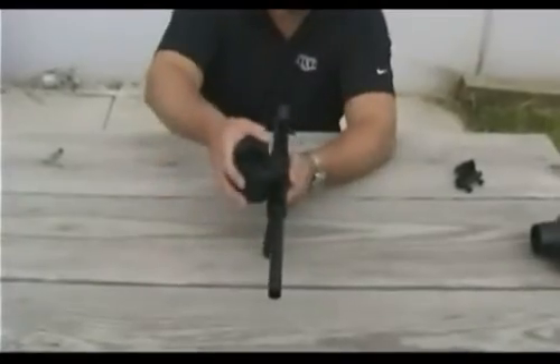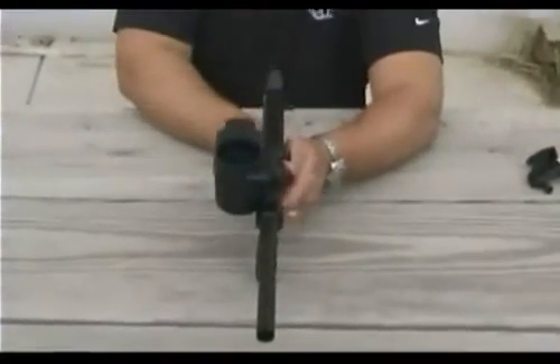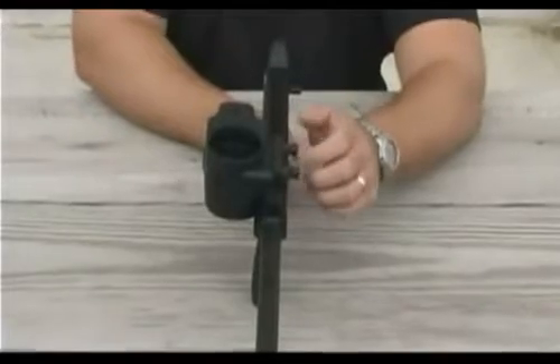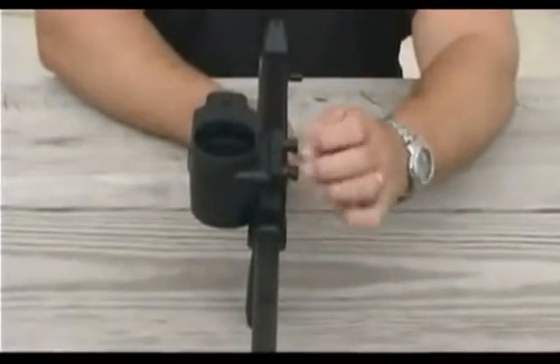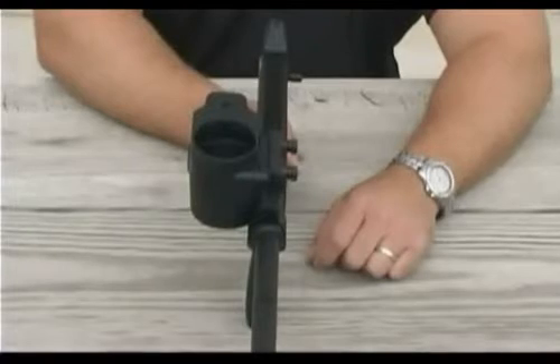The innovative BT Ripclip 4 speed loader system mounts easily onto a BT4 marker or a Model 98. Simply remove the standard feed elbow, slide on the rip clip, align the feed port and secure with thumb screws. It's that simple.